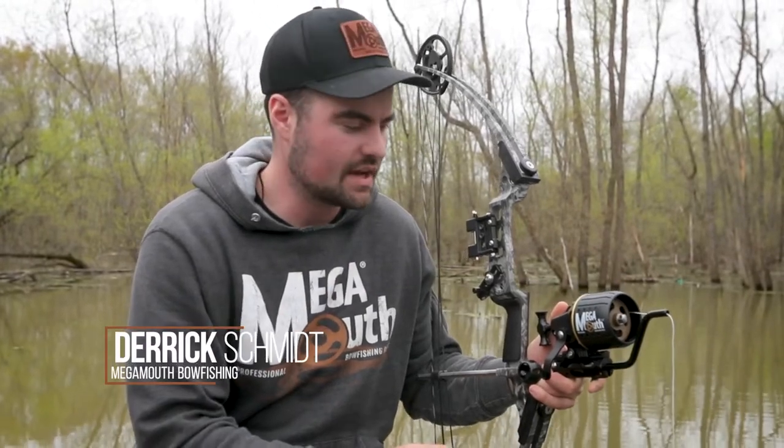Hey guys, Megamouth Bowfishing here. I'm gonna show you guys how to replace the line spools in your Megamouth reel.